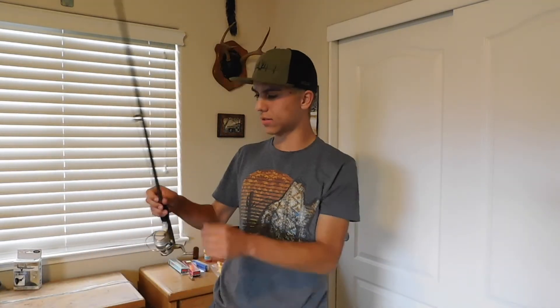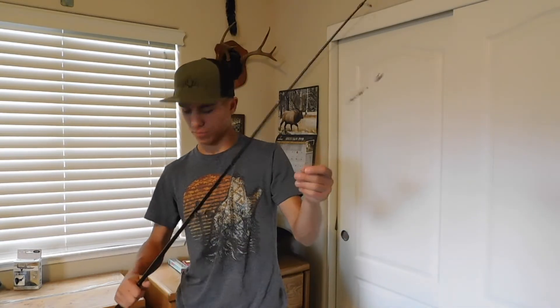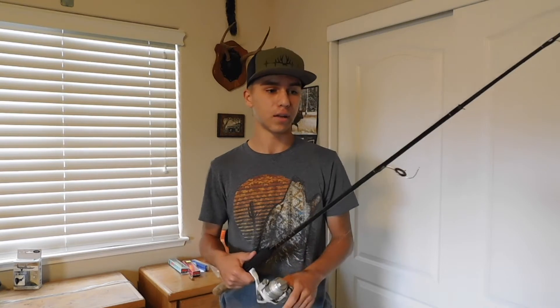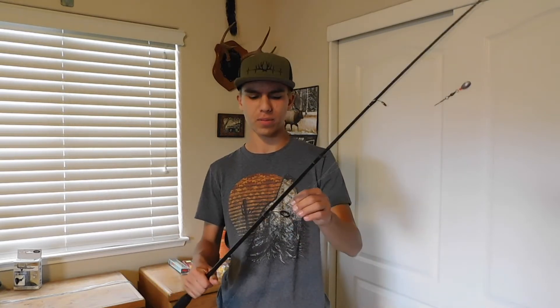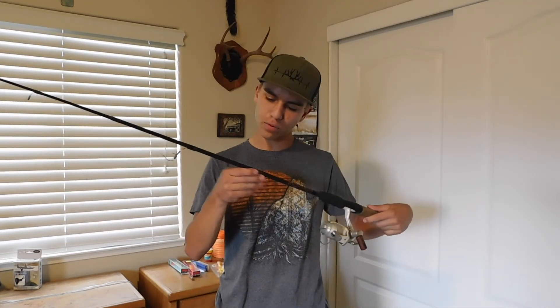Another rod I have is a Zebco Pro Staff — this was my first legit rod. I don't know where the original reel is, so it's got a different reel on it now. I've caught plenty of fish on it and I've set it up as a backup rod. It's got a circle hook on it in case I fish for catfish or switch it up for carp. It's paired with a Shimano 2000.